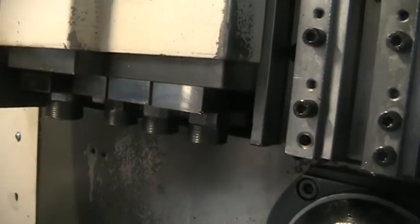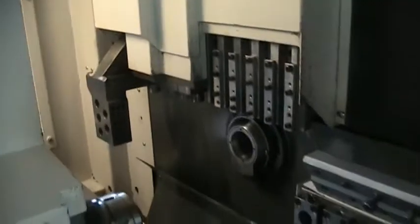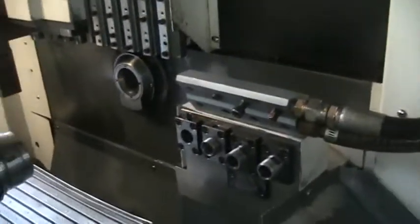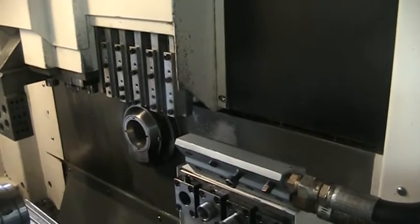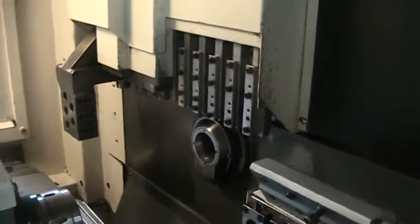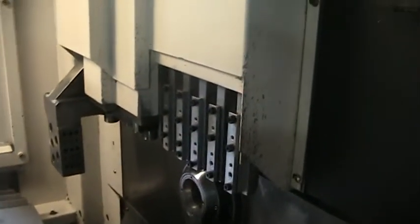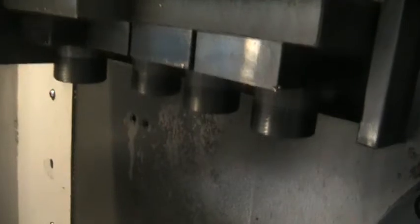We're going to try to run the live tools at another RPM level. It's running at 3,000 RPM and I'm about 3 to 4 inches away.